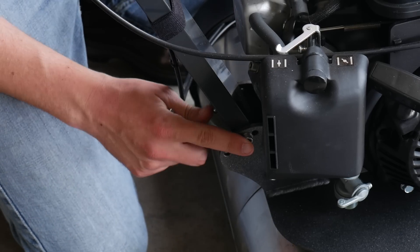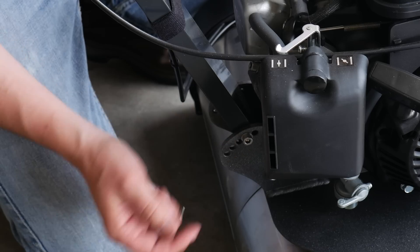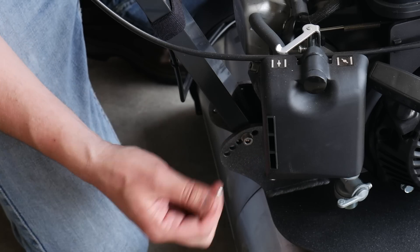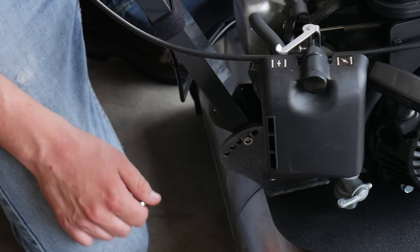Next thing will be adjusting this right here so that we can adjust the handlebars to the right height for me. I'm not sure what's going to be perfect — it's probably going to take a little bit of time to actually use the machine to see what feels comfortable. I'm just going to adjust it a little bit and kind of stand next to the handlebar to see what it feels like.